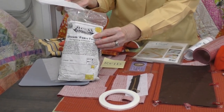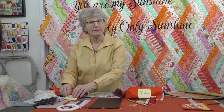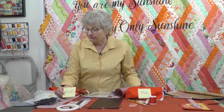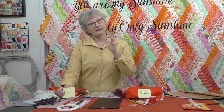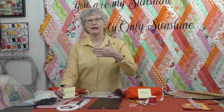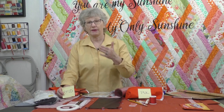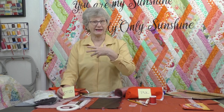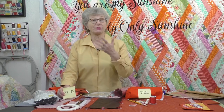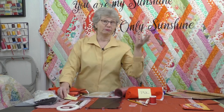I did order some special fabric that didn't arrive in time for the video — I'm going to be making a cell phone pocket. There is a fabric called RFID, and it's a special one used for blocking. If you're making a tablet case or something like that, it's the type of fabric that blocks people from accessing your information when you're carrying it around. You can look it up on the internet — that's where I ordered mine. I'm going to put it on my cell phone pocket.